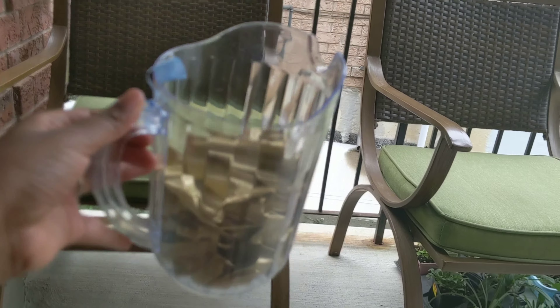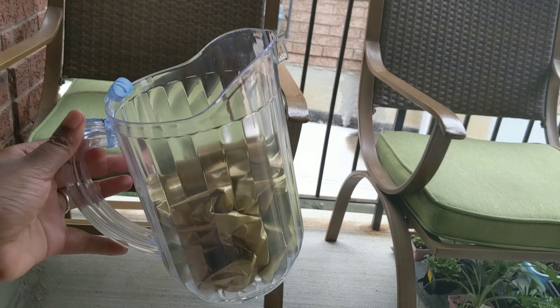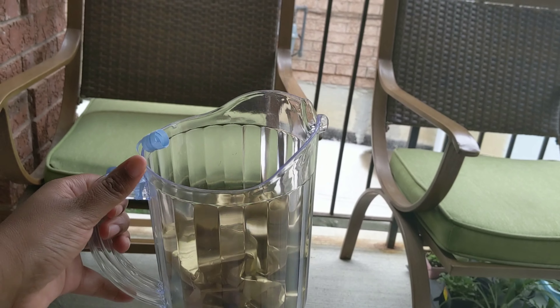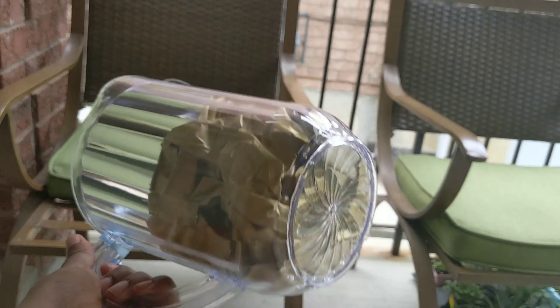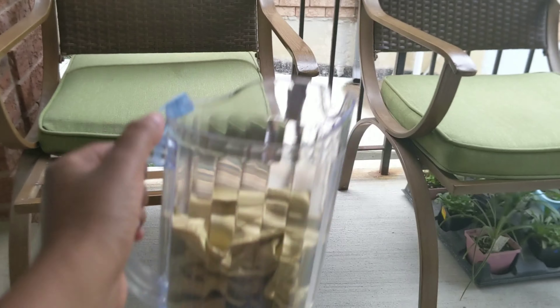I just want to show you what it looks like so far. We have 10 groomsmen and 10 bridesmaids, so yeah, it's a lot. At $2 for one, that's basically $20 for 10, which isn't too bad. They're really reusable — the groomsmen can use them for beer, juice, or just decoration.